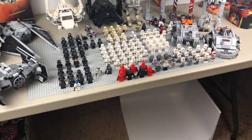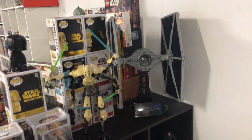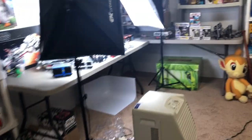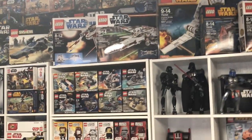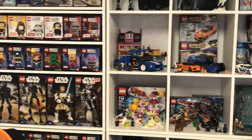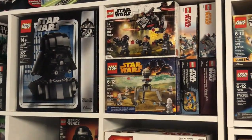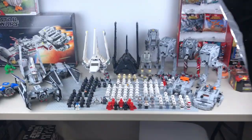I should have a couple other minifigures somewhere that I can't find. That's all the built stuff. If you want to get nitpicky, I've got a sealed TIE Fighter right there, and I did forget to bring the built UCS TIE Fighter over. I've also got a sealed battle pack, a sealed 2014 shuttle, a sealed TIE Interceptor, and an Imperial Dropship battle pack — so a decent amount of sealed Imperial stuff as well, plus a patrol trooper and Inferno Squad battle pack.